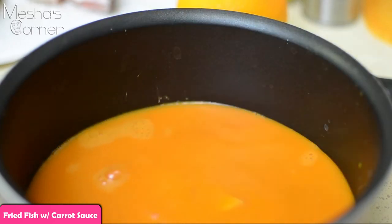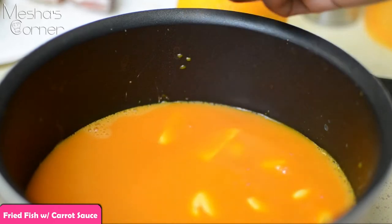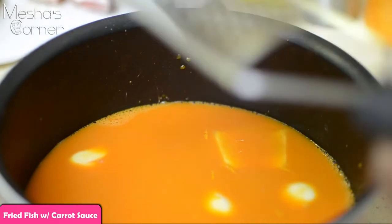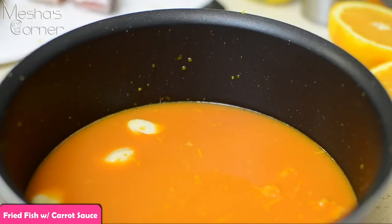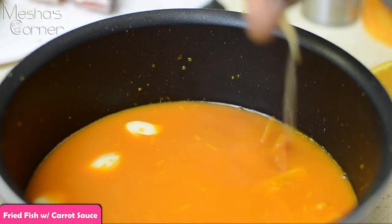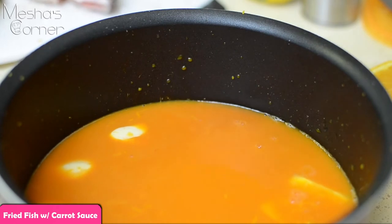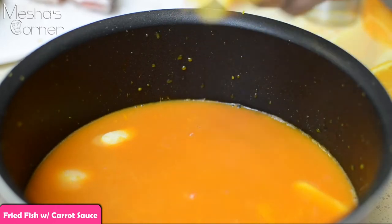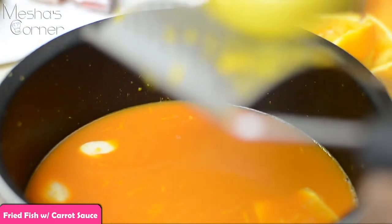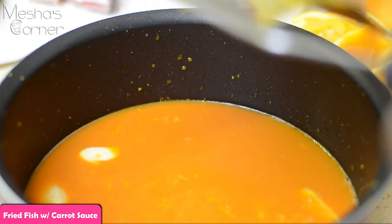To this I'm going to add an inch of ginger that I sliced in half, and I'm also going to add four cloves of garlic. To that I'm going to add the zest of an orange, and then the juice of the orange. I'm also going to zest my lemon and put the juice of the lemon in here as well. Put it on the stove and let it reduce by half.